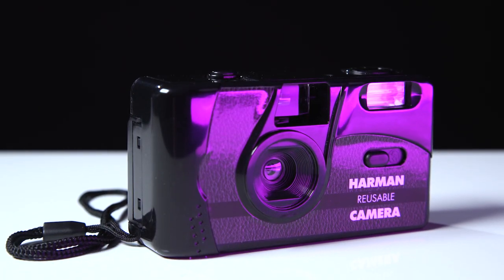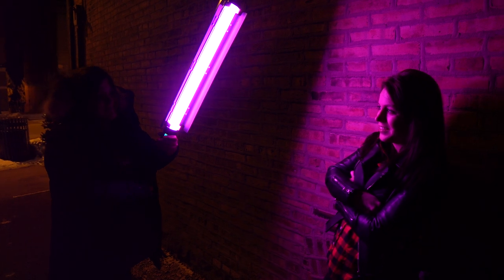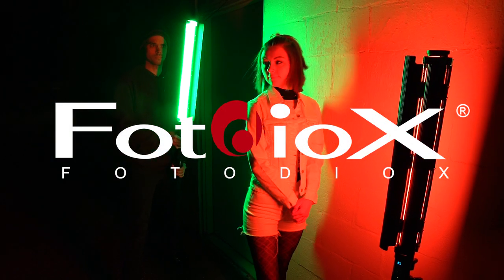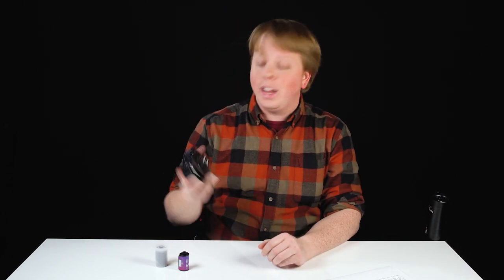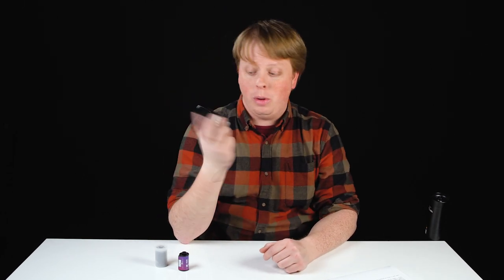Today we're going to be shooting analog film portraits with this new Harman Reusable Film Camera and a Dowlite Prismo Edition. Hey everyone, Sean here with Fotodiox.com, and today we're going to be taking a look at the Harman Reusable Film Camera.